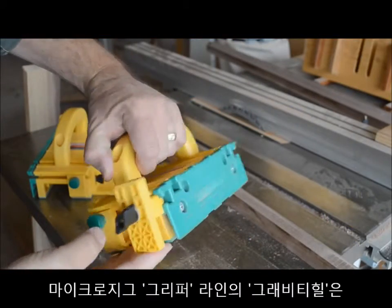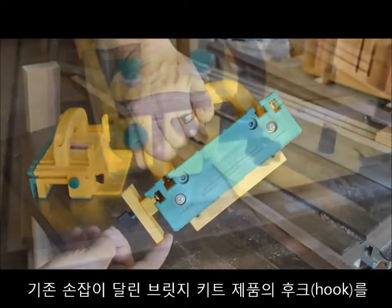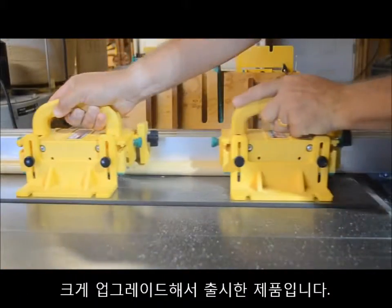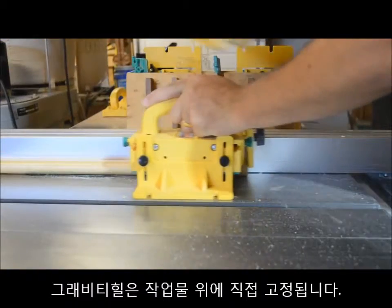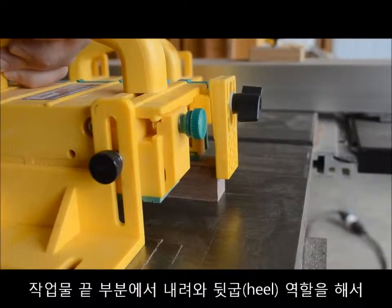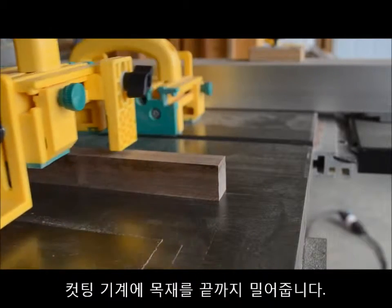Microjig's Gravity Heel accessory for the Gripper is a significant upgrade of the original trailing hook that came with the handle bridge kit. The Gravity Heel rides on top of the workpiece while you're cutting, then drops into place at the end of the part to provide a physical heel that assists in pushing the piece through the cutter.